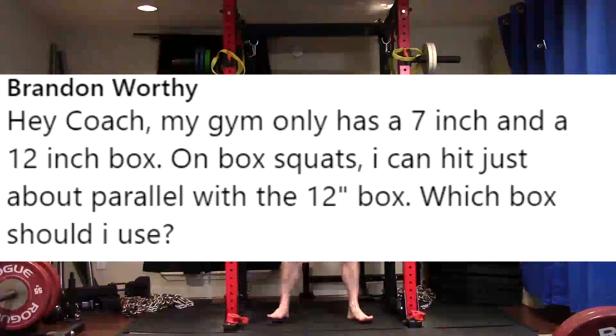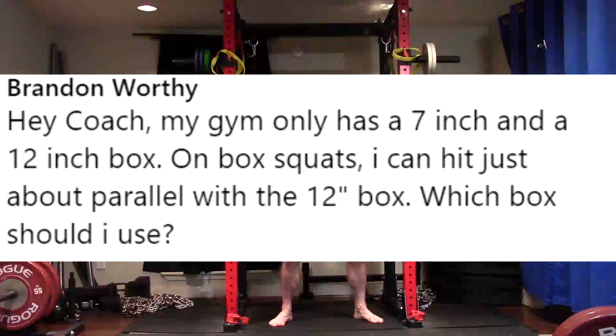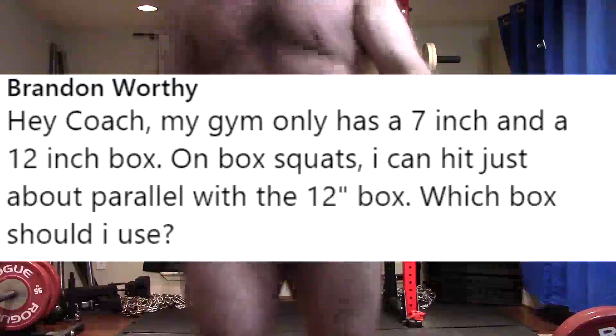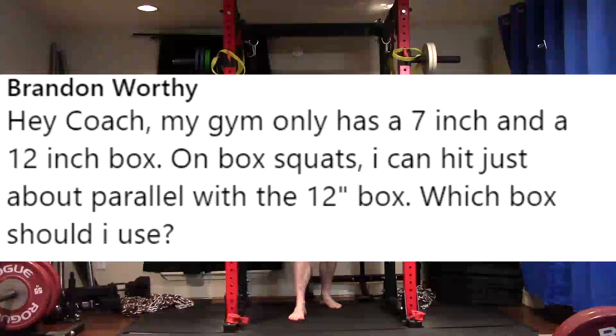Keep in mind, the parallel height is going to change depending upon what stance you use. A wide stance that hits parallel on a 12-inch box — when you go wider, it's going to be above parallel on the same box. When you go really narrow, like shoulder width, you're going to be a couple inches below parallel when you hit the box. So it really matters what stance width you use. Instead of getting stuck with just the fixed boxes you have, think in terms of what can you do to change the height as necessary.